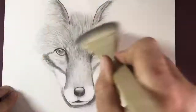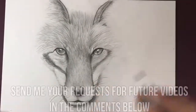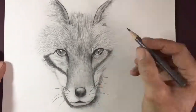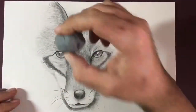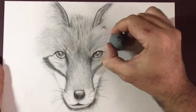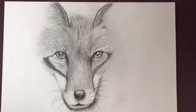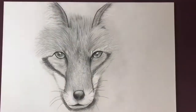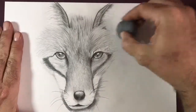This is obviously a request video, so if you guys have any requests for me — whether it's a realistic graphite portrait, a cartoon, manga, anime, whatever you like — I will be doing those, so send me your request down below. I'd also really like to know what you think of these graphite drawings. I know it's a slightly different change of pace to what I've been doing, but I've really enjoyed this.